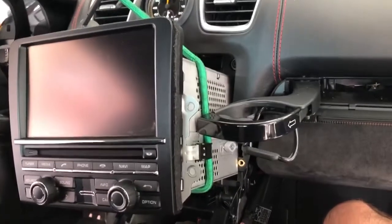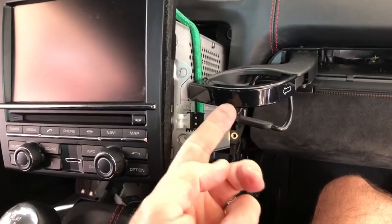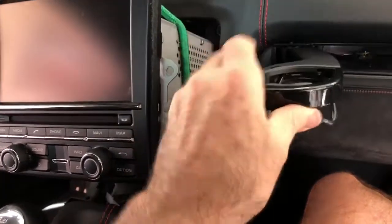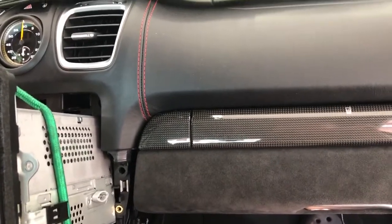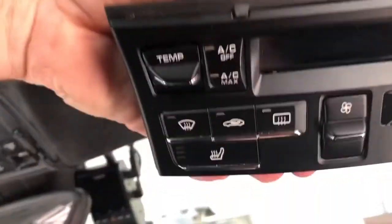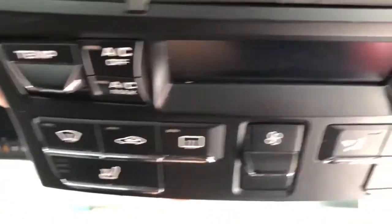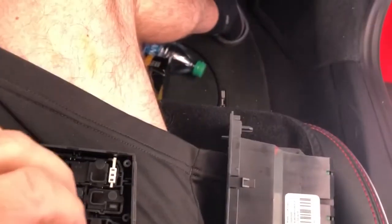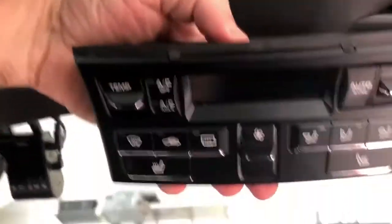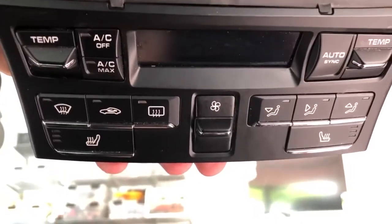If you have a drink in the carrier and you go over a bump and it spills, then you might have a problem, especially if it's sticky. What I had happening was — see the temperature button on the left, the one on the right is right here — the temperature button on the right would only go up, it would not go down.